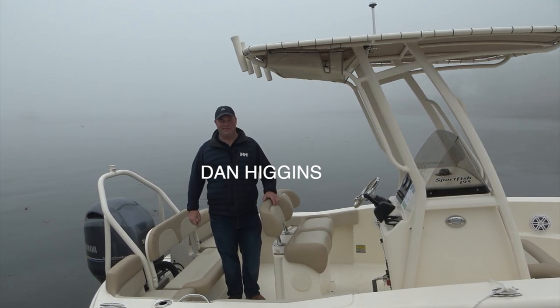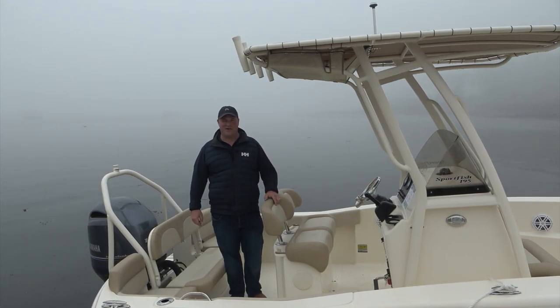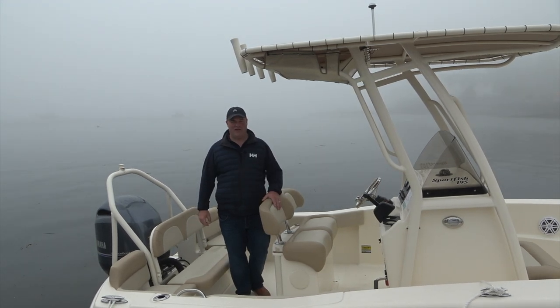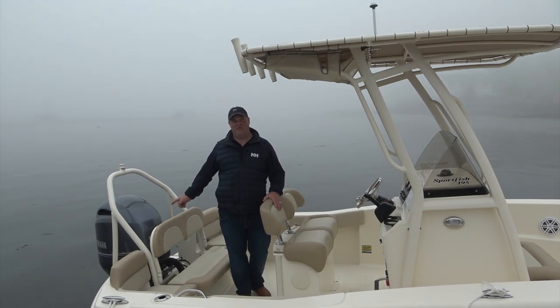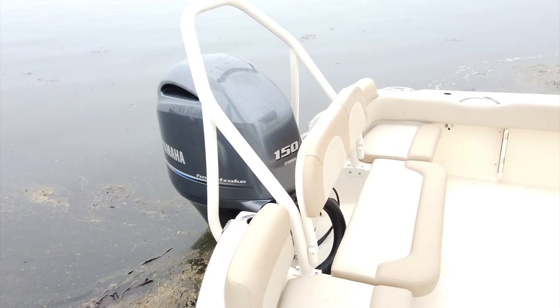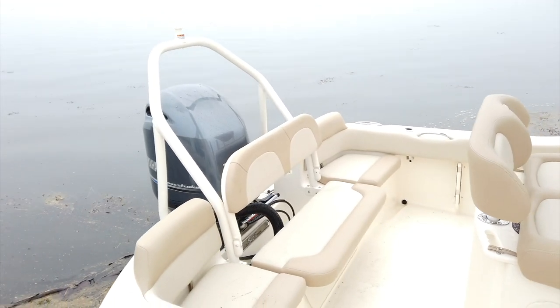Good morning, Dan Higgins from Hamlin's Marine and I'm standing on a Scout 195 Sportfish. This boat is well equipped with a Yamaha 150. You can go with a 115 but the 150 really puts it over the top and it makes it great if you want to do some water sports.